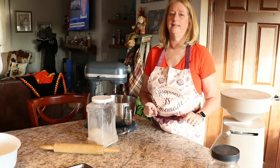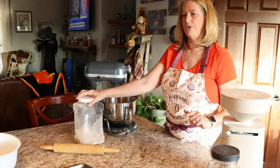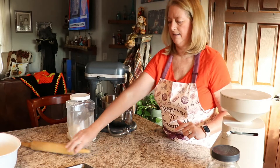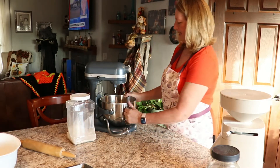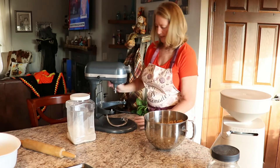I hope you guys can hear me — earlier my mic came unplugged so I had to put that back in. Hopefully you can hear what I was saying. I've got my dough here.